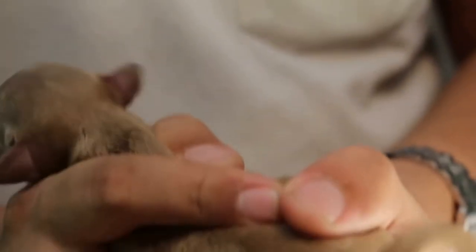So this is what I'm going to demonstrate now. The assistant holds the puppy for the procedure.